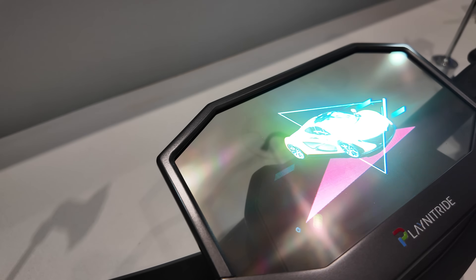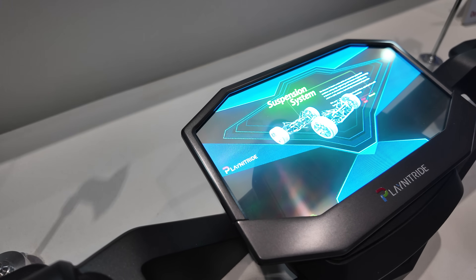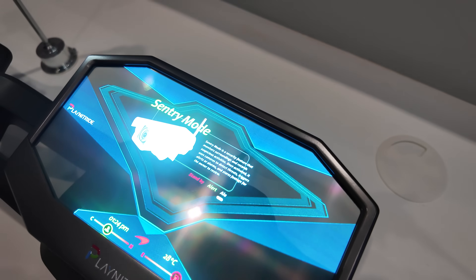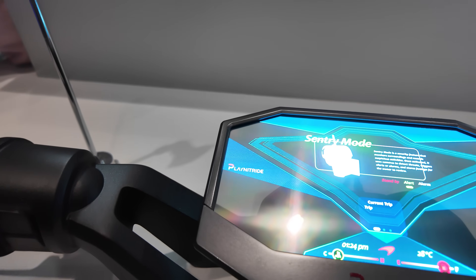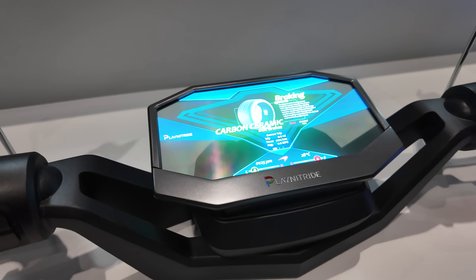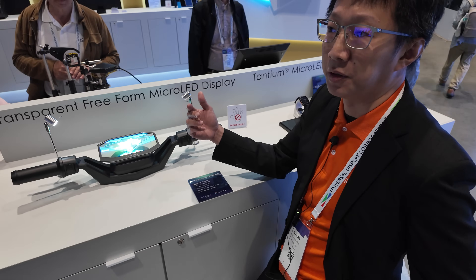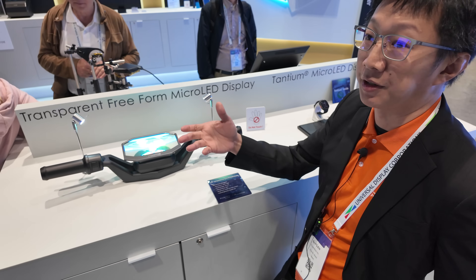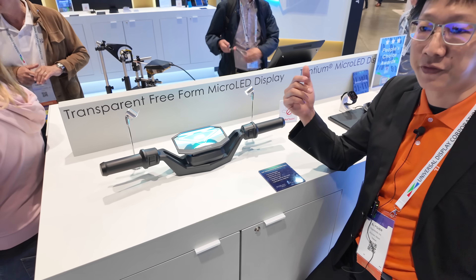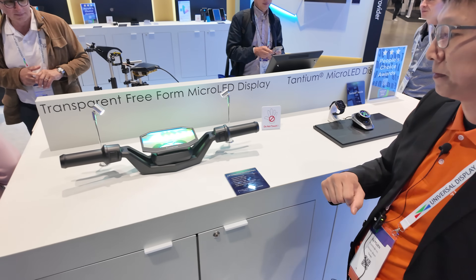For the peak brightness, you can see here the small area of white light — it reaches more than 10,000 nits, which is the brightest in the market. Is it especially special that it's transparent and bright? Yes, because when you use a transparent display, it's supposed to be used under sunshine, outdoors. So you need very high brightness so that you can see the image very clearly.